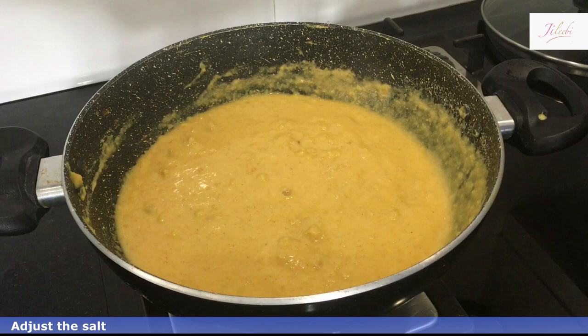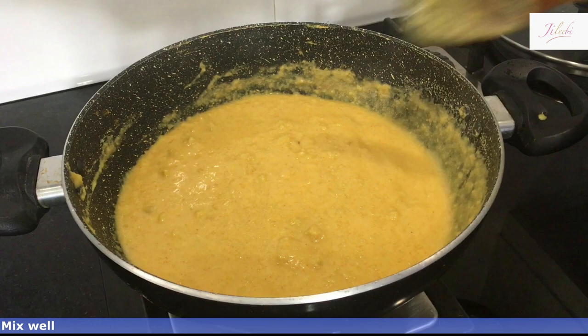And then we'll cut it off by the side. Let's cut it off.